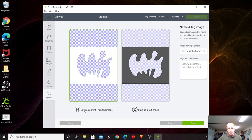Now it gives you two choices: save as a print then cut image, or save as a cut image. I don't need to print this, so I'm going to save it as just a cut image. This shows what the template material will look like and what it's going to cut out. With that, we'll hit save.